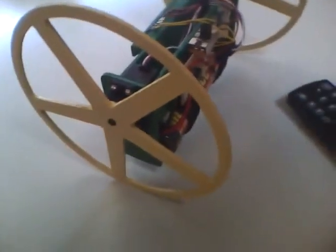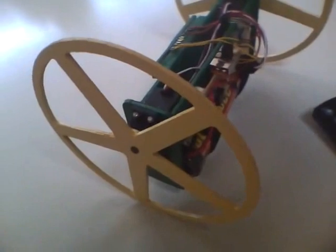Two standard servos are used, one on each side. The wheels are 6 inches in diameter. The frame across the center is 6 inches, and we have a little bit of clearance here for the ground. It rolls easily over carpeting and grass.